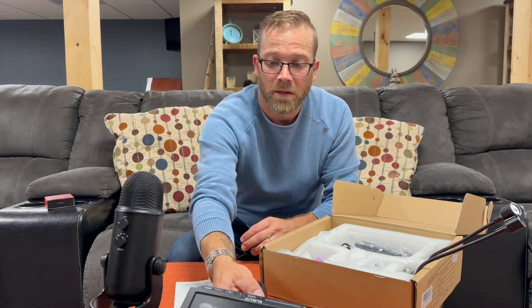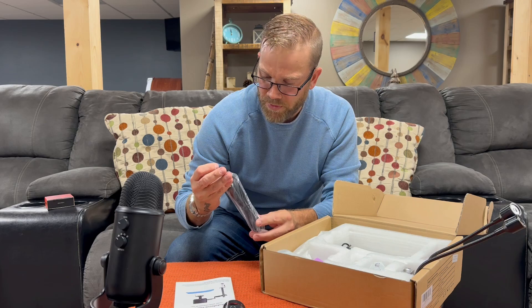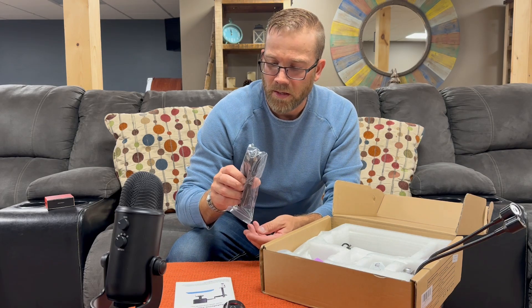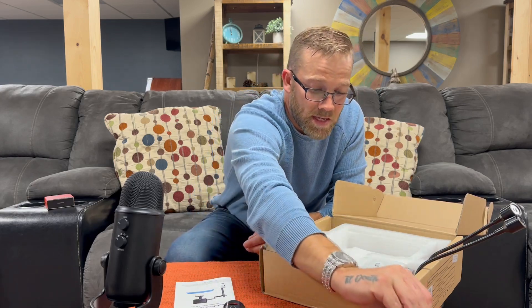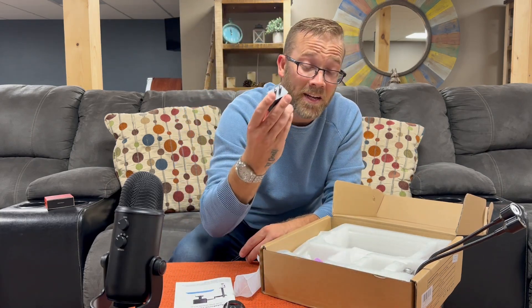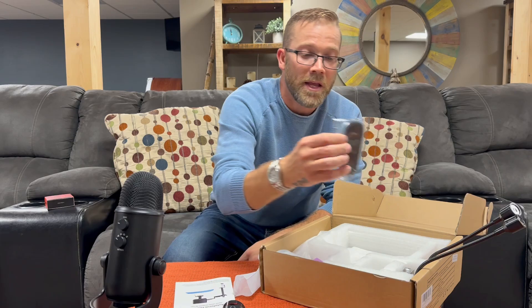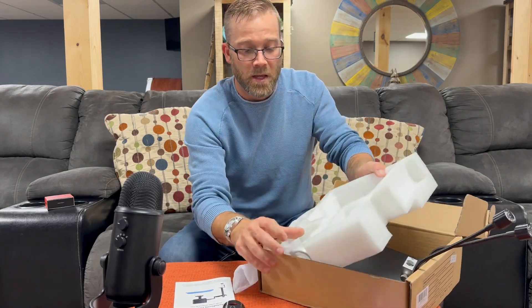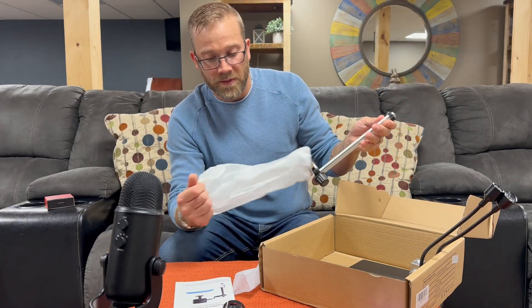We have an 8-inch screen, 4K high definition. Here are the cables — this is the USB-C for hooking to the computer, another USB-C, and one for power. It's nice that it comes with the cables. We also have the remote control — batteries are included — a little screen wipe, very nice. All of that came packed in the foam, and here's what we have underneath.